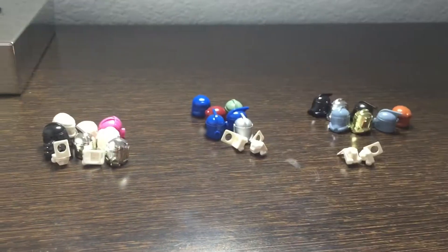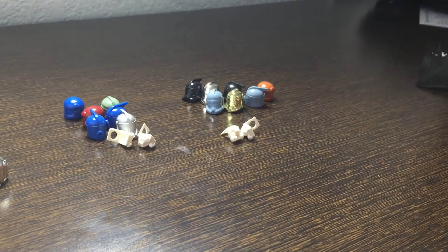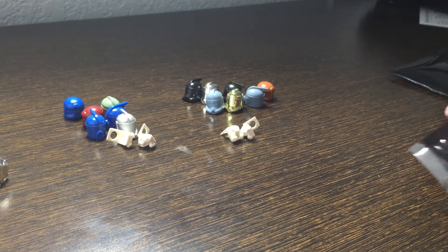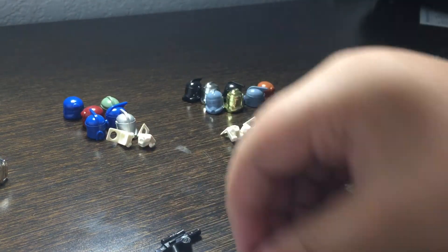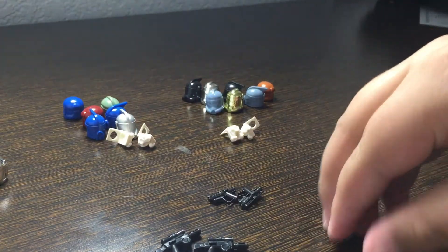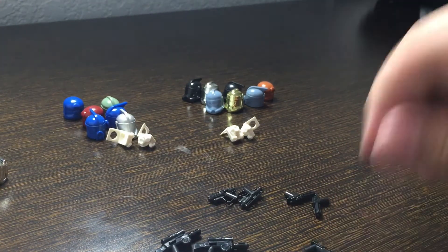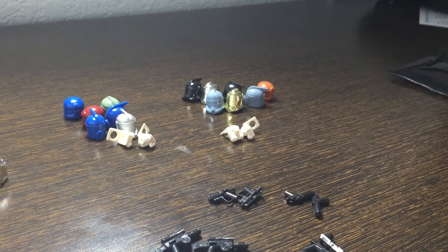Those came from the helmet packs. Now getting into the weapon grab bags — let's see what the first one has. We got two arc trooper blasters, two droid blasters, two star corps pistols, and two concept pistols. I'm really happy with those weapons.